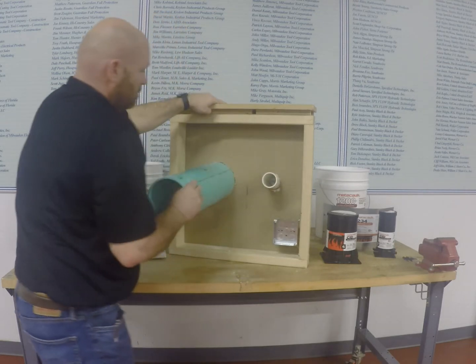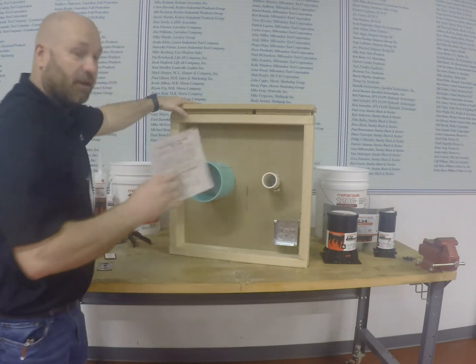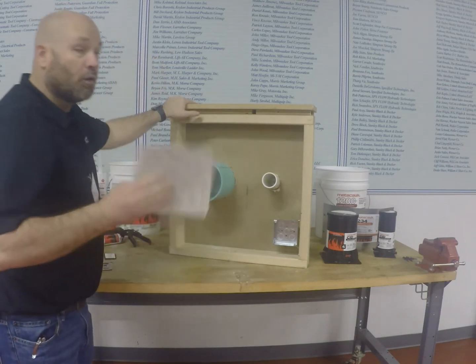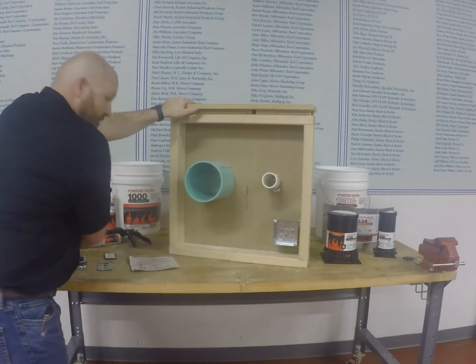Now everybody's familiar with the old-fashioned, tried-and-true high STC putty pad that goes on the back and around the boxes — great for hotels to stop the penetration of sound.